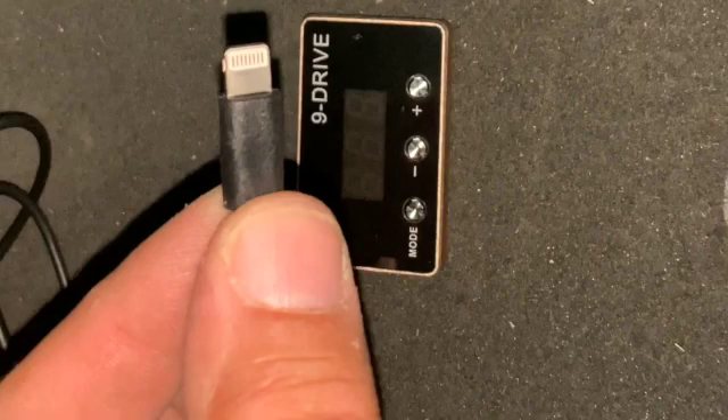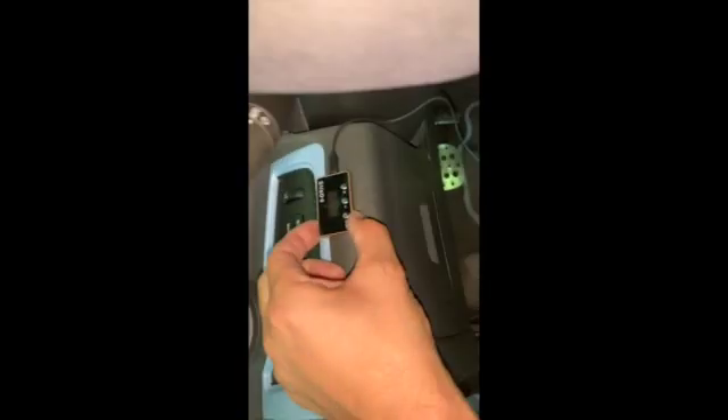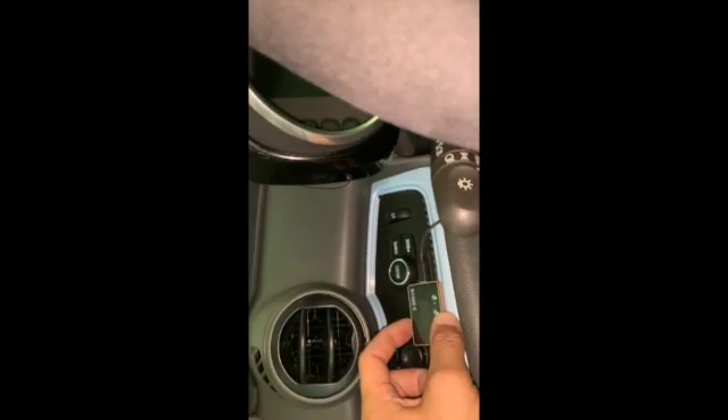Next, plug in the lightning cable — the execs at Apple will be having a field day with this. They give you some faux 3M tape on the back so you can mount it anywhere. This is not permanent; it's in the testing stage, so I'm just going to leave it loose for now.